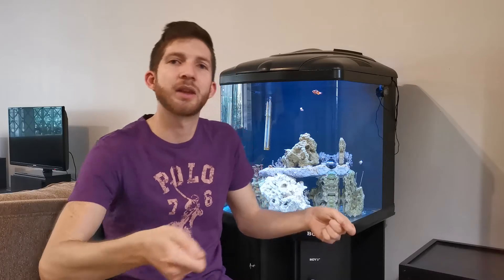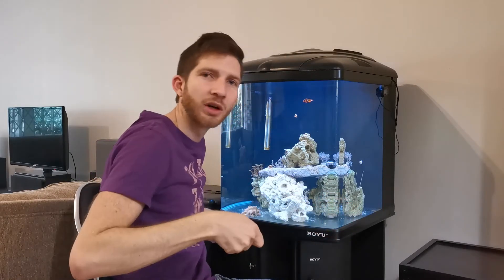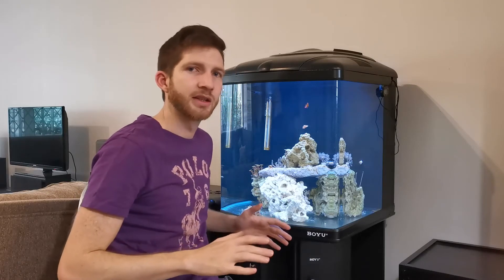What I did is I got a tray that I had cleaned and slid it underneath the rockwork, then placed that into the tank and pulled the tray out from under the rockwork very carefully — and I got it back into the tank thankfully with no problems.